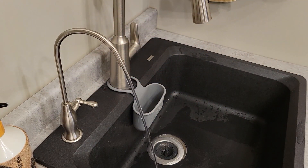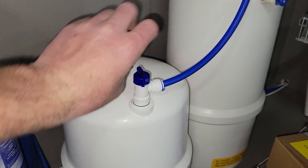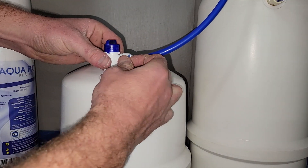Then you will need to empty the holding tank of all its water. There are two ways of emptying the tank. The first way is to open your RO tap and drain all the water out through the tap. The second way is to shut off the RO holding tank and take it to a sink or outside to drain it.